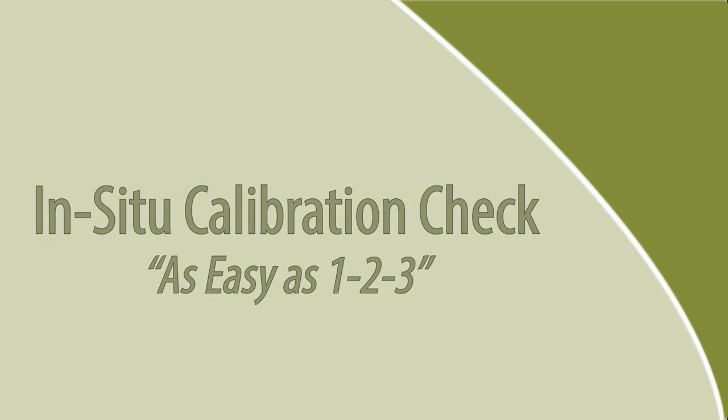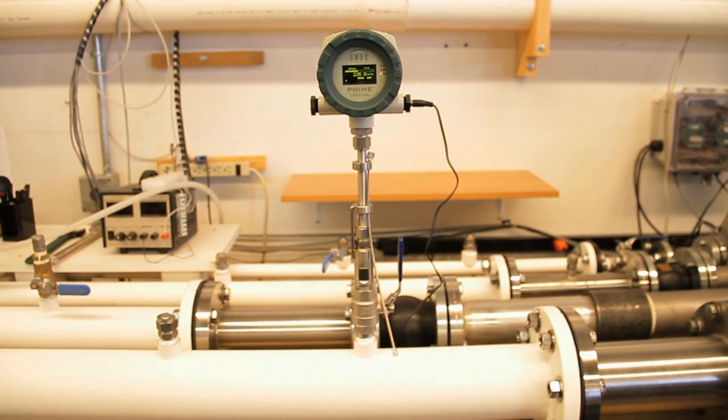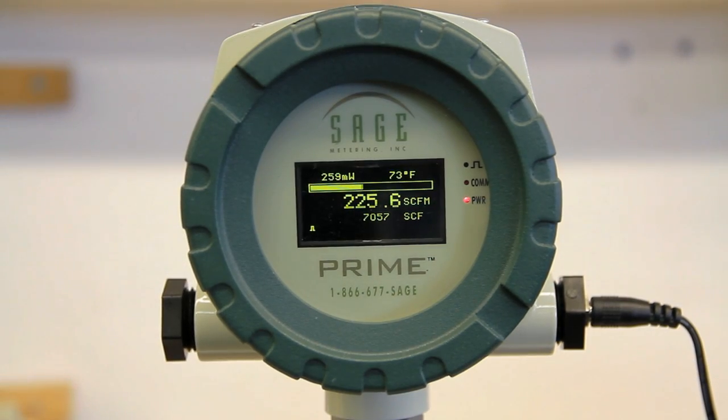Simply loosen, lift, and look. Note the Sage Prime that is inside of a four-inch pipe, currently measuring flow rate.